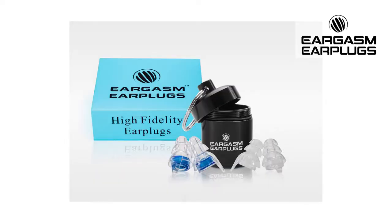The company Eargasm sent me a pair of their high fidelity earplugs to test out from a festival goer's standpoint. I tested them out when I went to Electric Zoo in New York last weekend, and overall I'm a huge fan.